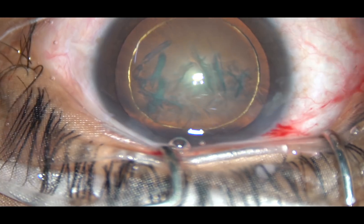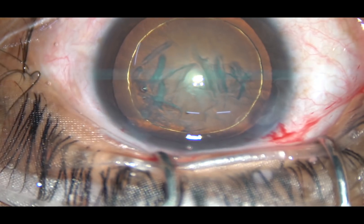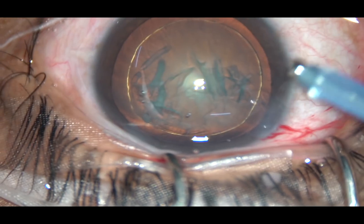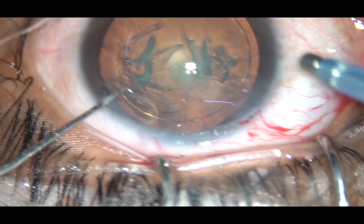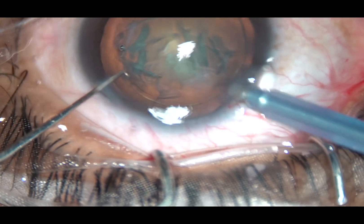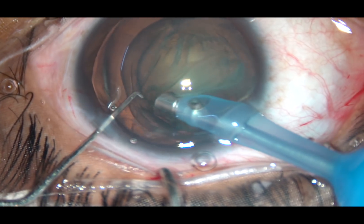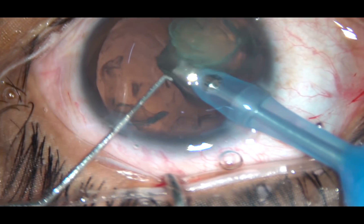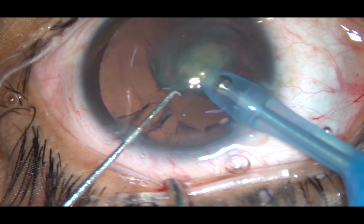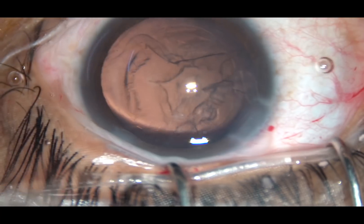By this time, hydrodissection and hydrodelineation have been done. Now see how the carousel or cartwheel technique is being performed. The tip of the phaco handpiece is introduced, the bevel faces the nuclear mass, and the bevel is at the junction of the nucleus and epinucleus. See how beautifully the whole nucleus rotates — it gets emulsified and is removed in no time.